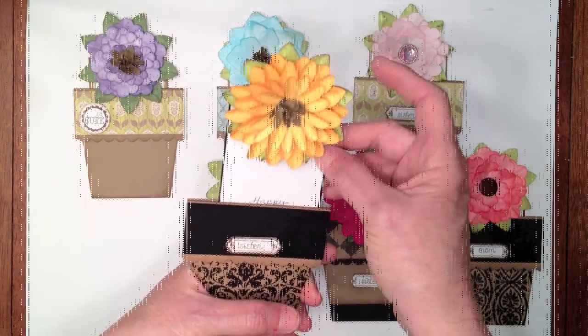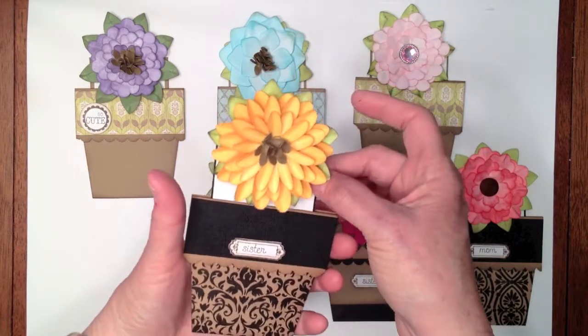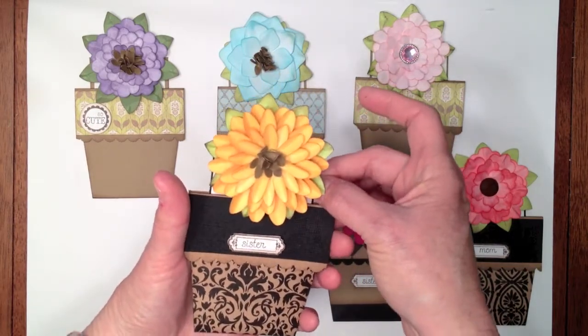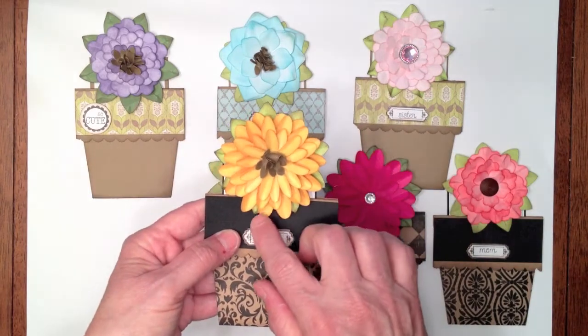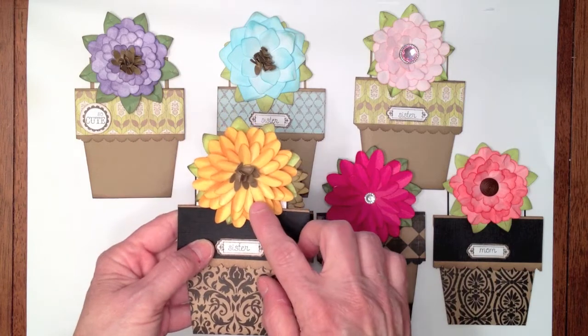The tag says Happy Mother's Day. I'm going to give these to my mom and my sisters for Mother's Day. These were all made with the Mother's Day Bouquet Cricut cartridge.